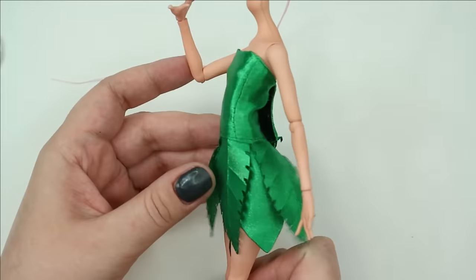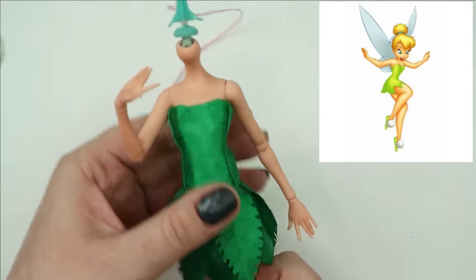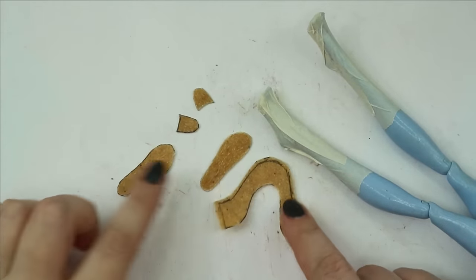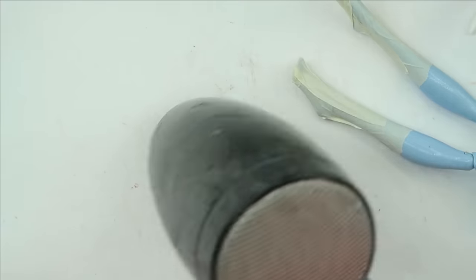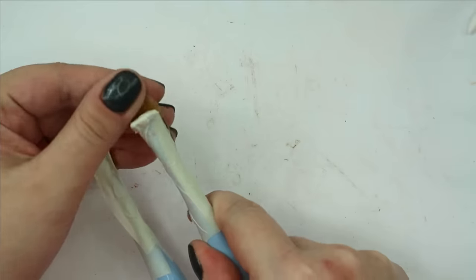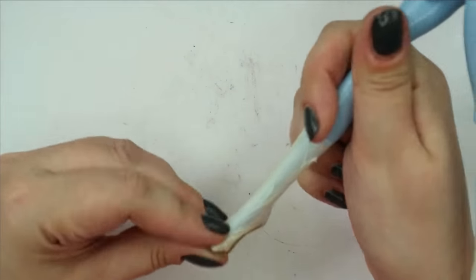Now let's make all kinds of accessories. I'll start with her shoes since it's in my comfort zone. Tinkerbell wears green ballerina shoes with white pom-poms on the front. I can make them out of Worbla thermoplastic — I warm all the details with my hair dryer, the plastic becomes soft and sticky, I form the shoes out of it, then let it cool down for a couple of minutes to become super hard plastic again.